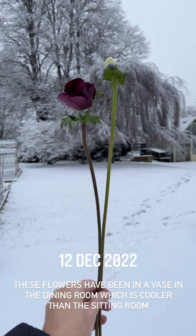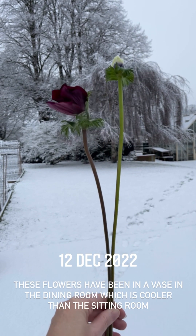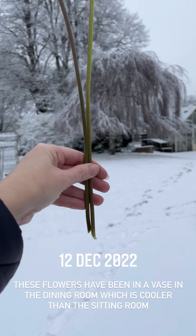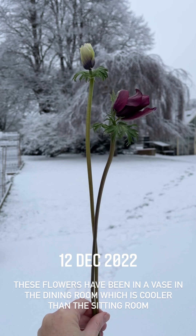Here we have the anemones from the greenhouse. They're slowly opening but not too much because it's quite chilly. Look at those stems — absolutely incredible for a 15-cell tray. Amazing.